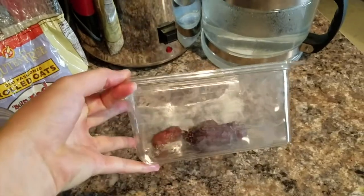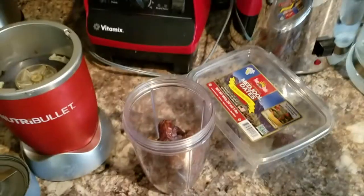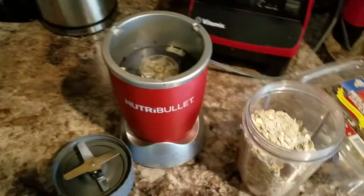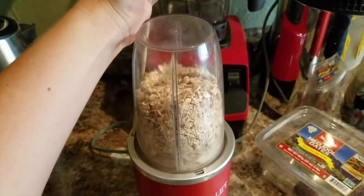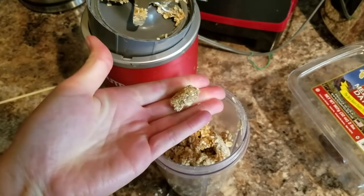So I have some medjool dates here that I pitted and put in. And then I'm going to add some gluten-free oats — I'll probably do about a one-to-one ratio. We'll blend that up, and you want it about this consistency where it sticks together but it's not too dry — you can make a ball out of it. That's the best.